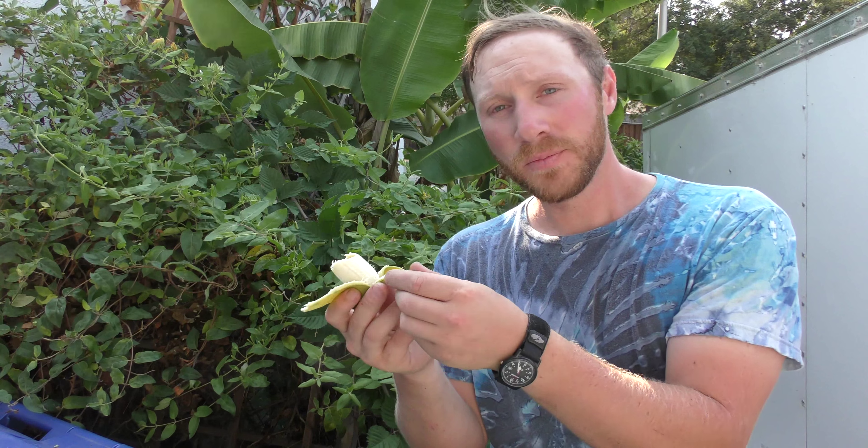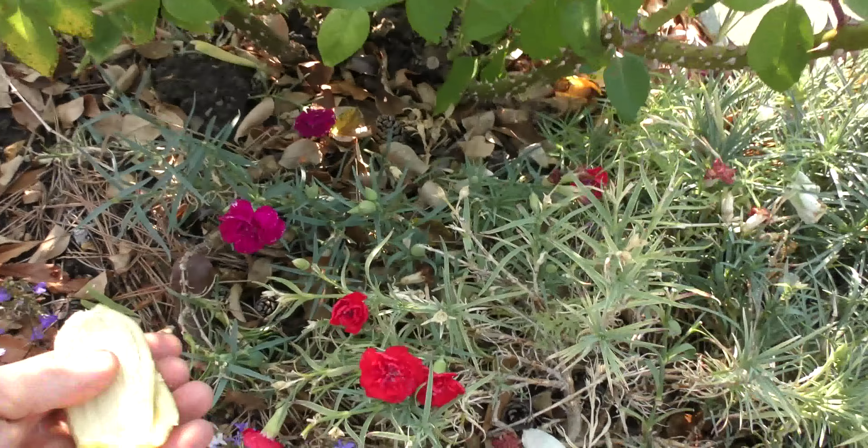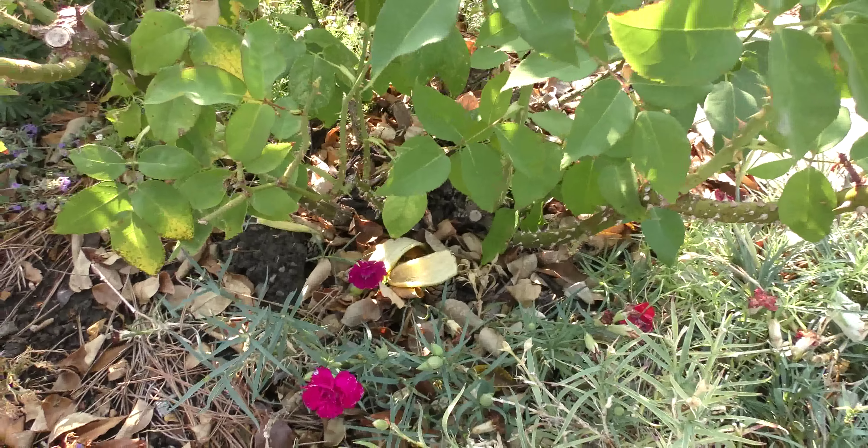And the thing that you could do with the peel after you're done with it, you could throw it on your roses and it'll make them bloom a little bit more. Here I'll just throw some of the peels under the rose bush and that'll help fertilize them and keep them flowering. Alright, happy gardening.